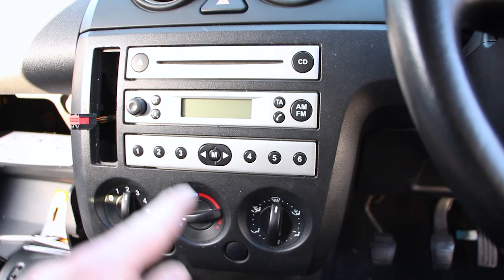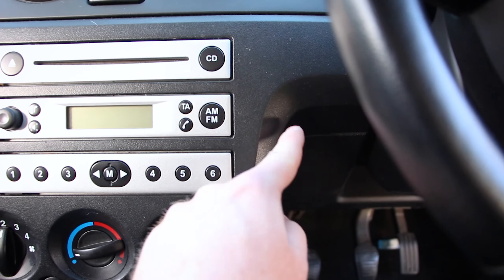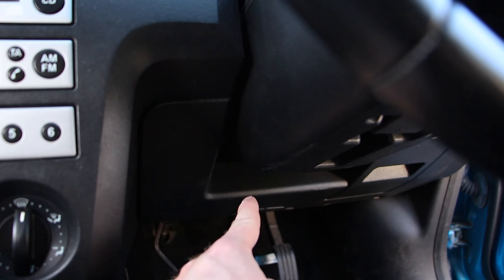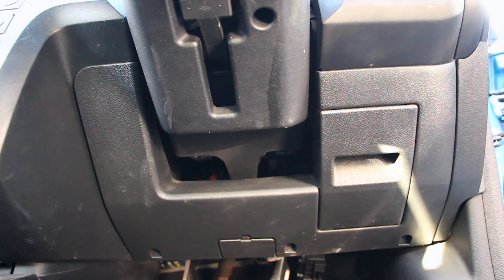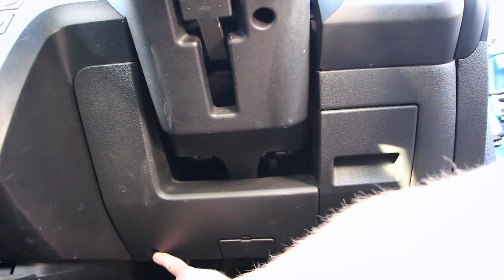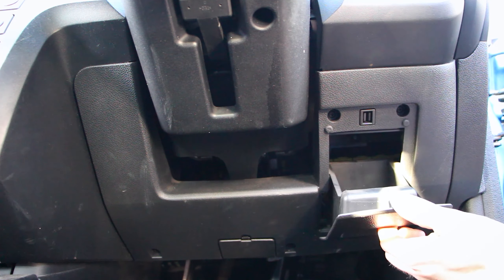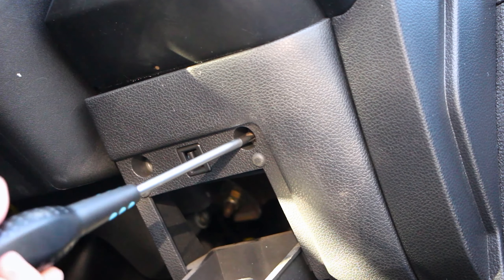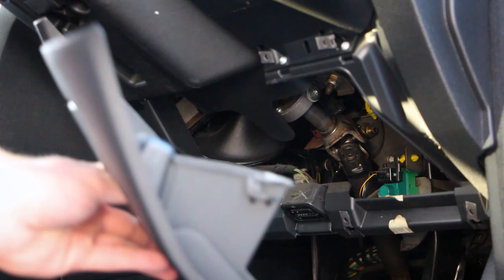Now that we've successfully removed the six screws holding in the stereo so far, we now need to remove the two screws that are holding in the stereo on this side. That involves removing this piece of trim down here first. There are a total of five screws holding in this piece of plastic trim — three along the bottom and two at the top of this little compartment. Simply remove the five screws, and the piece of trim should pull away.